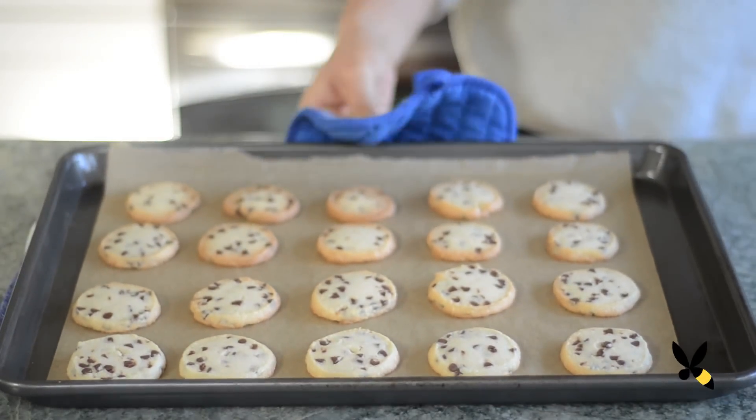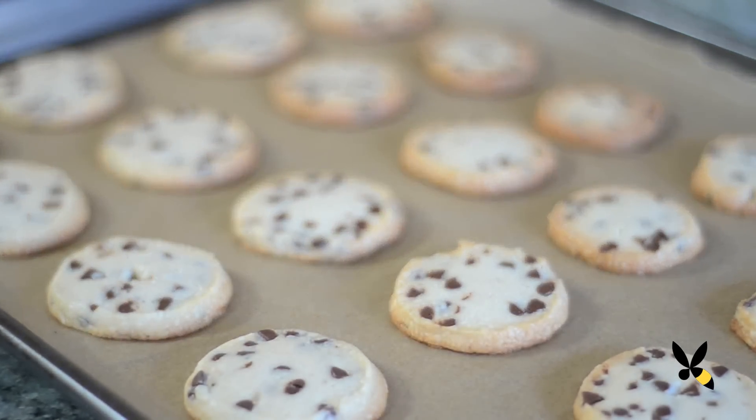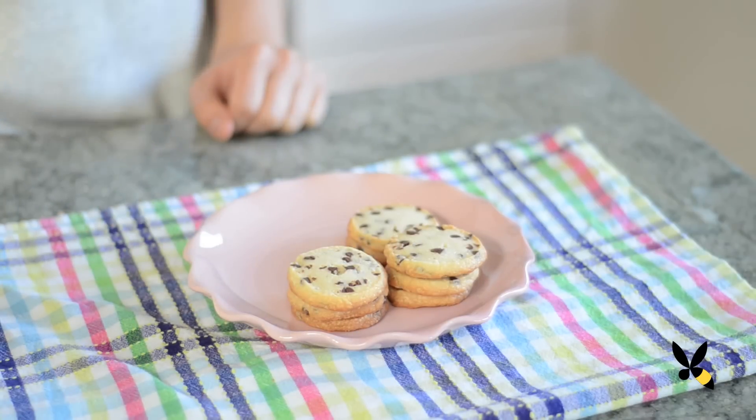Once it's done, take it out of the oven and let it sit for about 10 minutes so that it's completely cooled. When it's cooled, it'll form a nice and crispy texture that's so delicious. It's almost like a cracker. And there you have it, your chocolate chip shortbread cookie.